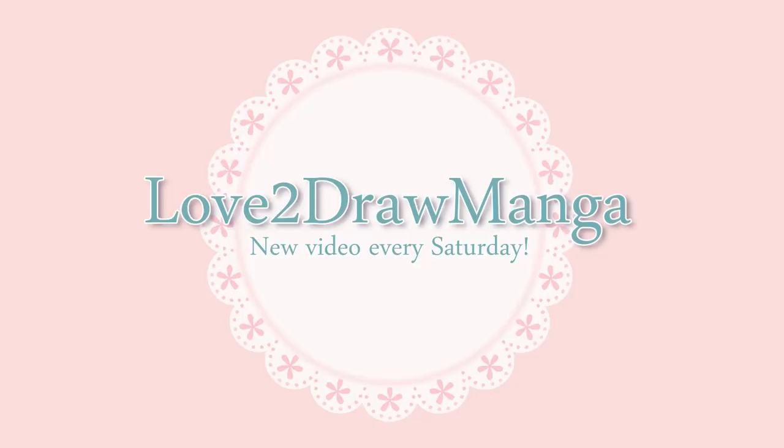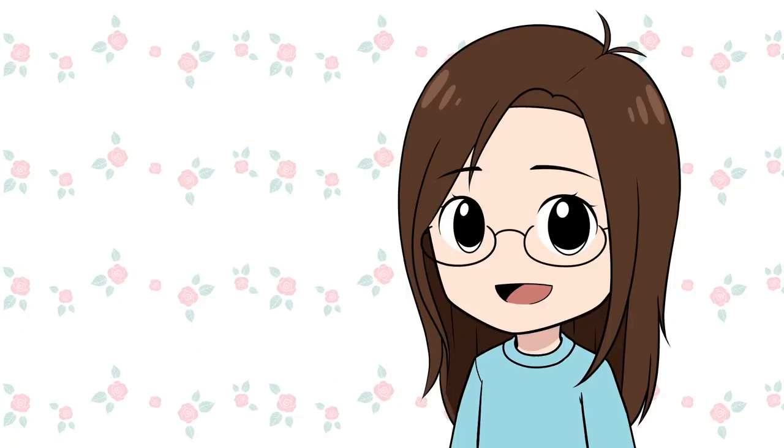Hello everyone! In this week's video I'm coloring my viewers' pictures. I announced on Instagram, Twitter, and my channel's community tab that I would be doing this again. I have colored my viewers' line art in previous videos and I always have a lot of fun doing it.